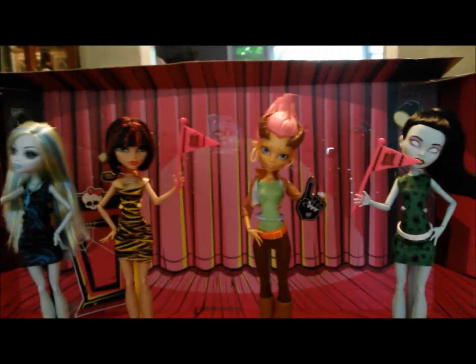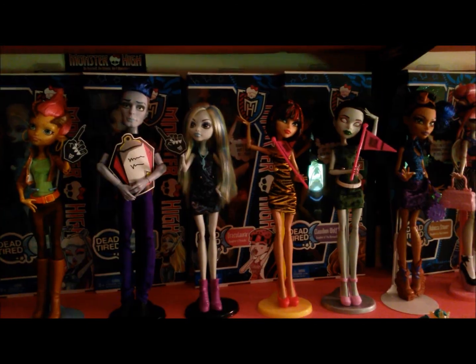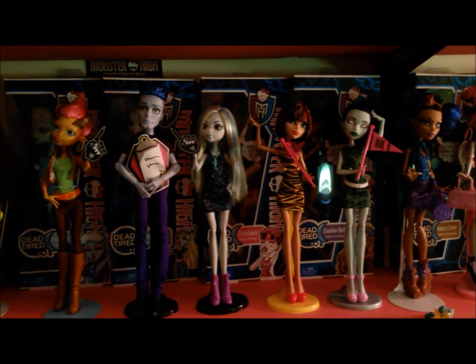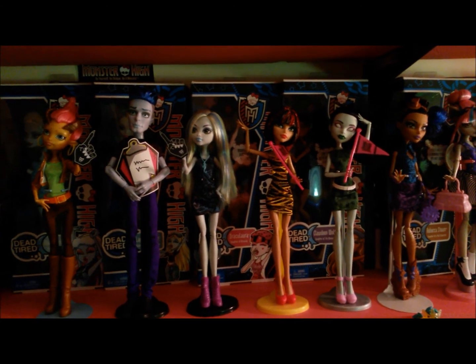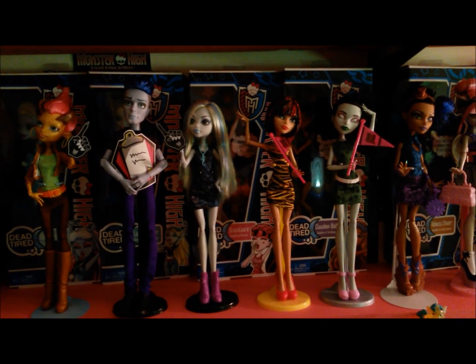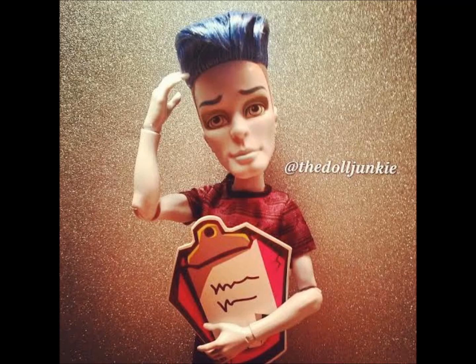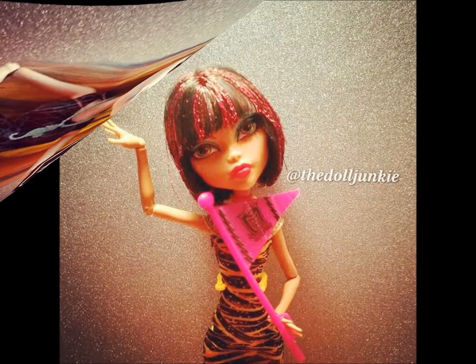So that is the Student Disembodied 5-Pack. Remember guys, if you liked this review, don't forget to subscribe to my channel, like me on Facebook, and follow me on Instagram and Twitter. Until the next review, take care and keep on getting doll wasted. Bye!